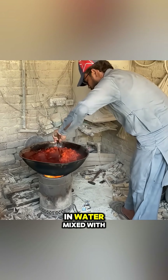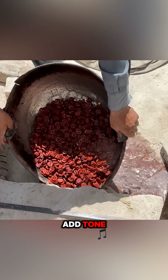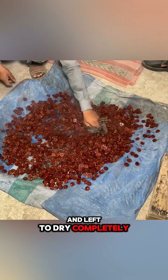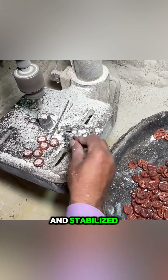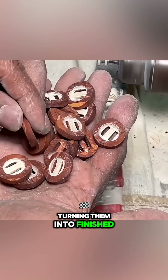The pieces are then boiled in water mixed with natural coloring to remove odors and add tone, and left to dry completely. Once the material has hardened and stabilized, holes are drilled for the thread, turning them into finished buttons.